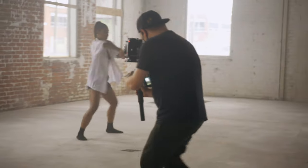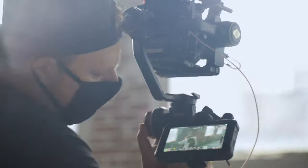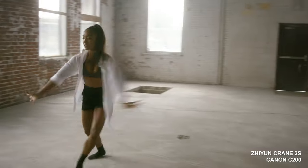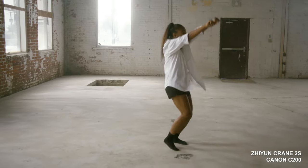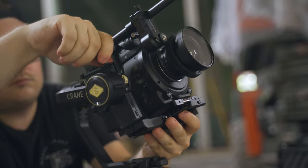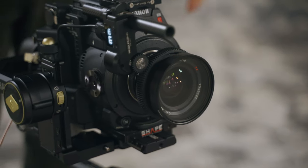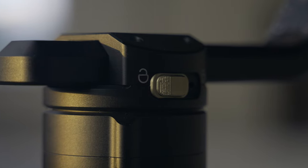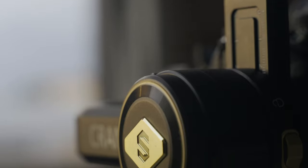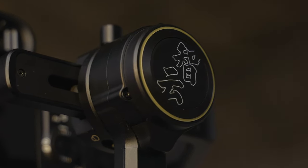I'm gonna try and balance the C200 on this because it will handle it. The Crane 2S is designed for smaller cinema cameras like the Pocket 6K, Panasonic SH-1 and Z Cam, but I did get my C200 to balance on it no problem — probably because I had a light lens. The Crane 2S has some big upgrades over the old Crane 2, like the axis locking mechanism which makes it easier for balancing as well as traveling. I also feel like they've improved motor torque a lot — they haven't really mentioned the capacity but I think it's significantly more than the Crane 2.